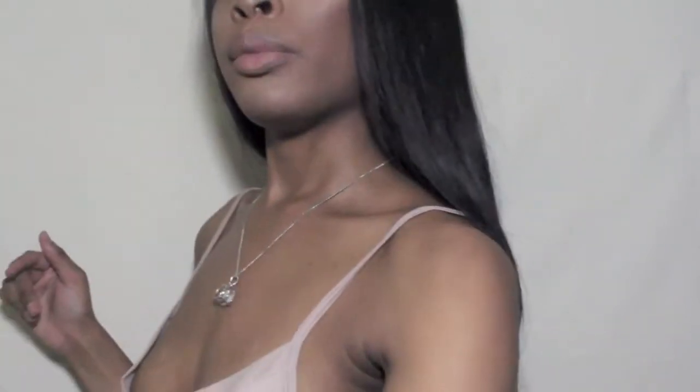I'm five-five. I'm going to move the camera down so y'all can see, but the hair comes down to my butt — or past my butt — so it's pretty long.